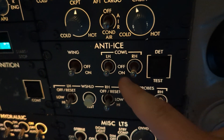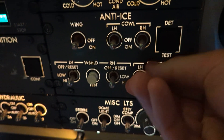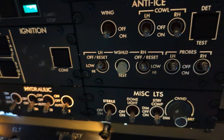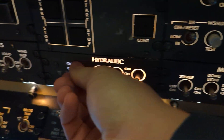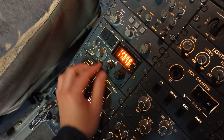Our wing, left-hand and right-hand cowl switches are all out. Our probes are selected off. Our windshield heat is selected off. All hydraulics come to the off position. Our beacon gets turned off, and then we come down and turn our transponder to standby.